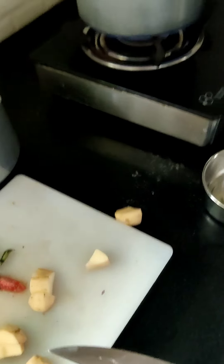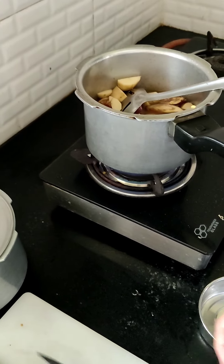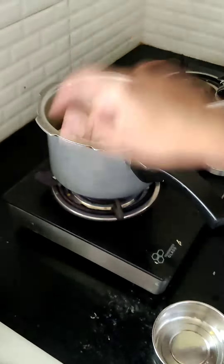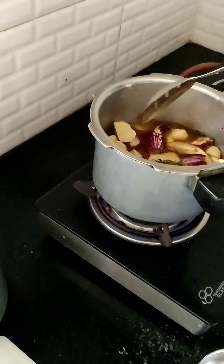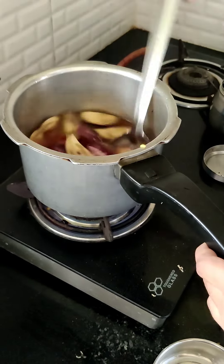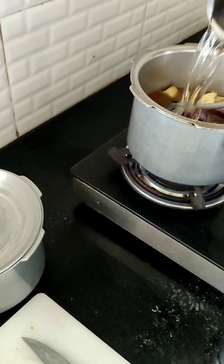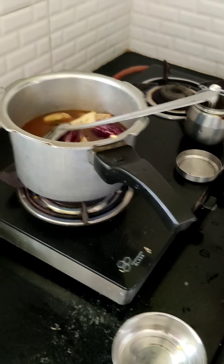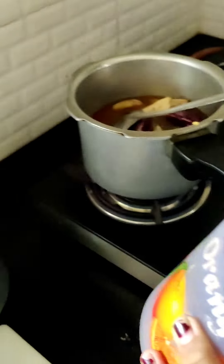You also have the potatoes in there and some cut leaves. We pour a bit more water. Now it's time to add the spices. This is a kind of masala made by my mother — it is called sitai masala.